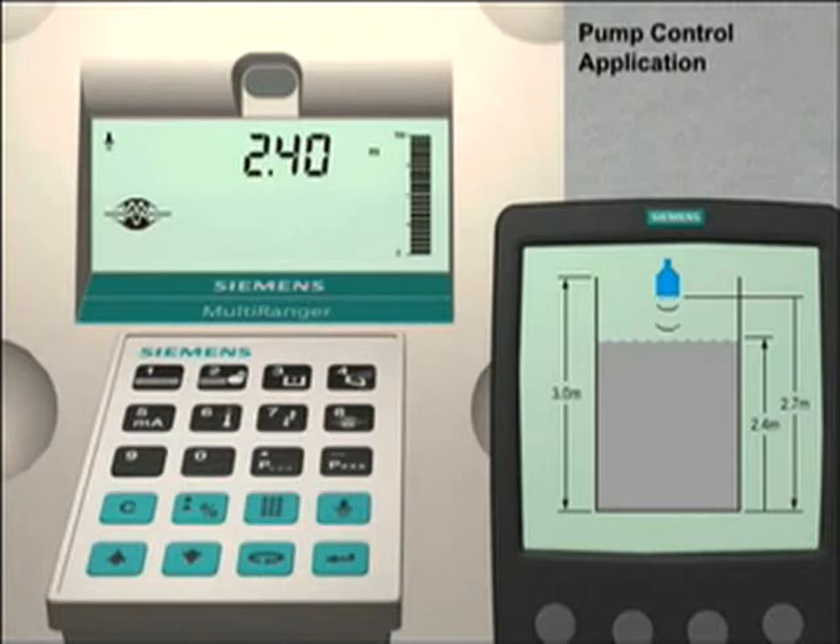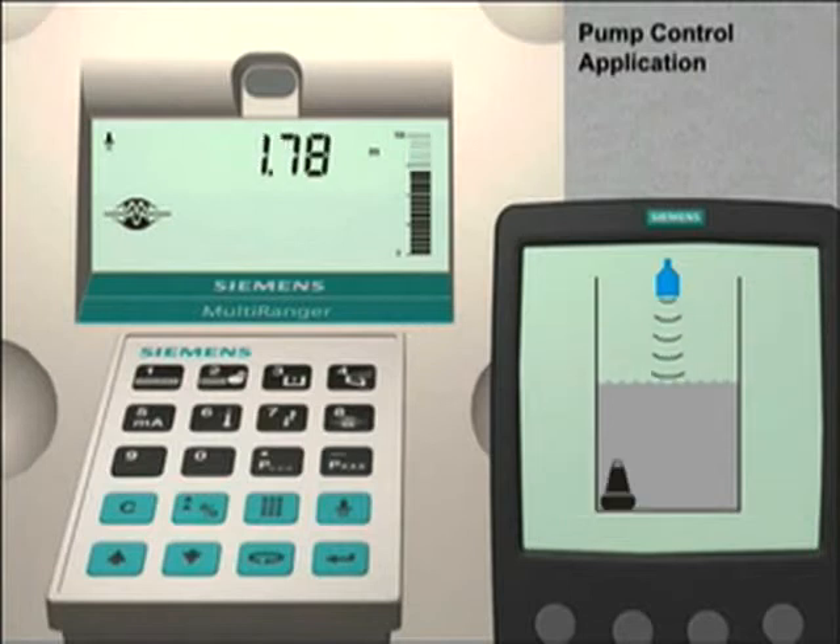In this tutorial, we are going to start with the same quick start parameter settings we configured in the quick start tutorial. We will add two pumps onto the basic level application and configure the single point Multiranger 100 to control both pumps.